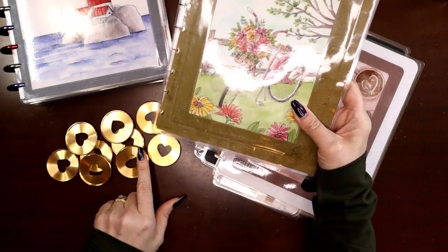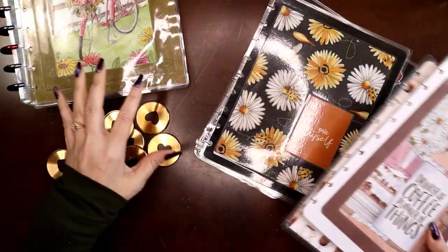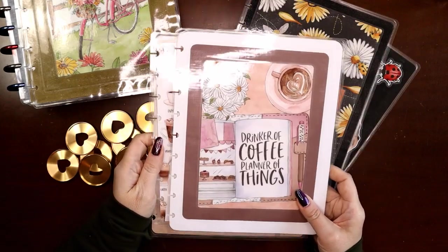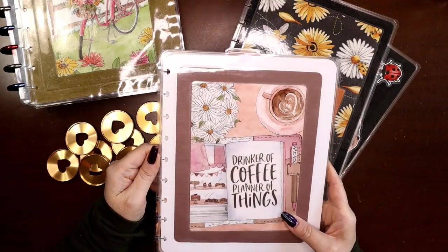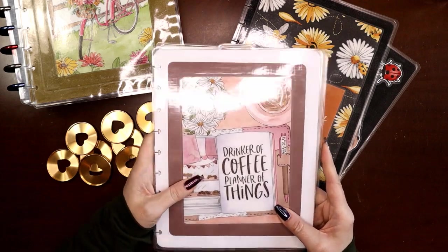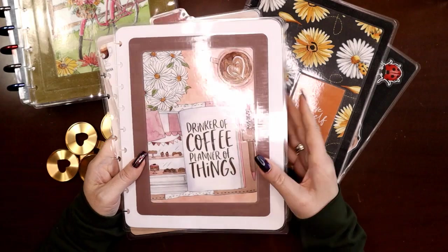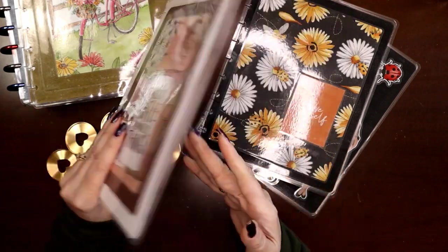There's some gold florals in here that will go with the gold on the discs. I just realized all three covers are Planners Anonymous kits. If you're not familiar, Planners Anonymous is a subscription box kit which I absolutely adore — I've been getting their kit for a couple of years now. I have tons of unboxings on my channel and a link in the description for a discount off your first month's subscription.